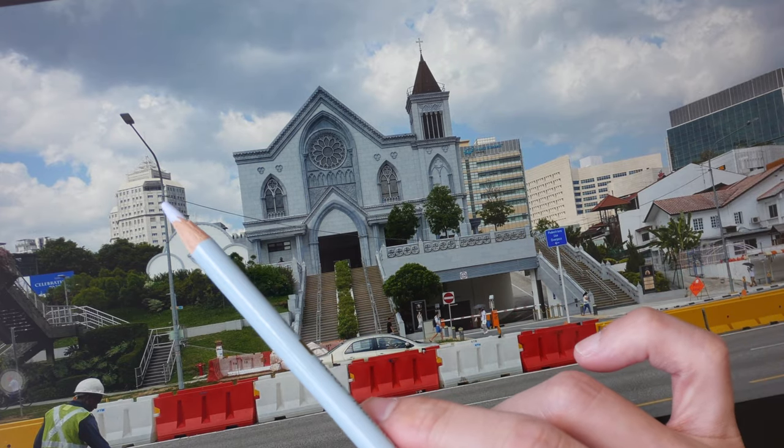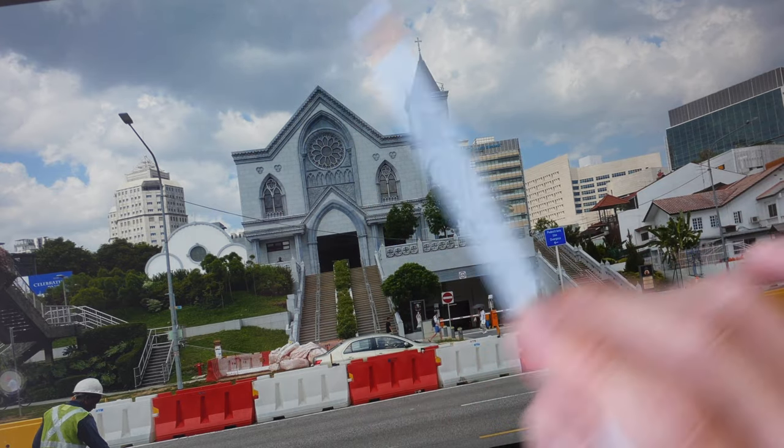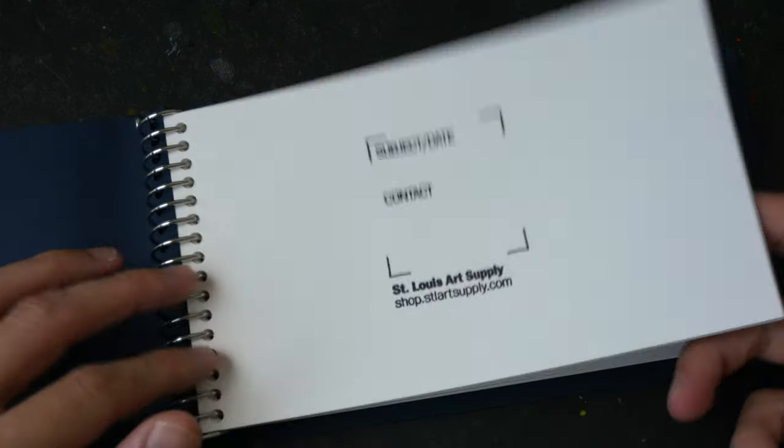Then I'll paint the gray areas with watercolor and paint the rest with watercolor as well. The sketchbook I'm using today is this spiral sketchbook made by Saint Louis Art Supply, so it's a small piece of watercolor paper.